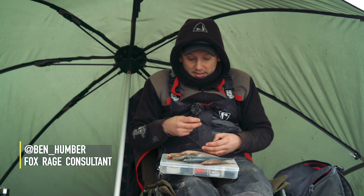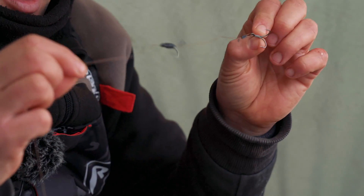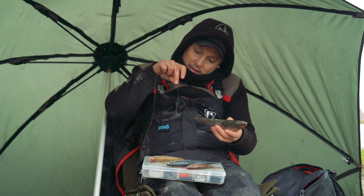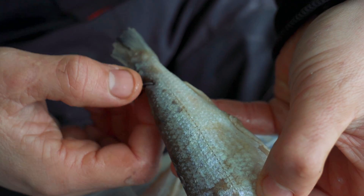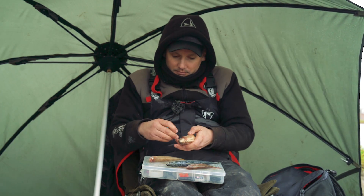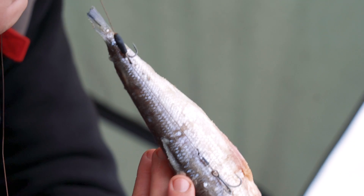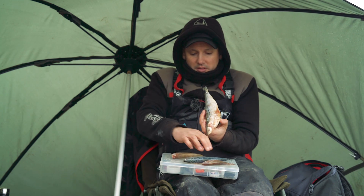We've looked at dead baits, now we need to hook up a dead bait. We sell these traces ready-made so you don't need to worry about making them, but you can also make them. We're going to look at hooking the dead bait. As you hold the trace, that top hook goes in the root of the tail — you just want to see it pop out the other side so you know it's in there — and this one into the flank. Push it in, push it there, and gently — there you have it.